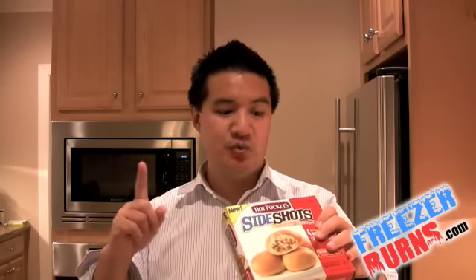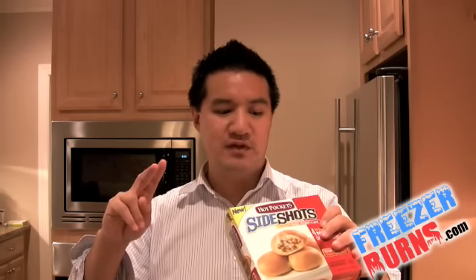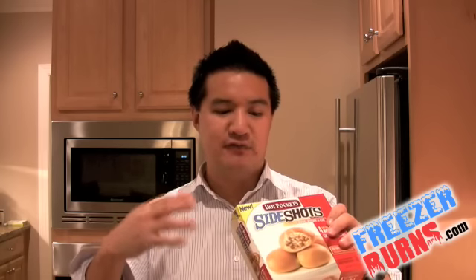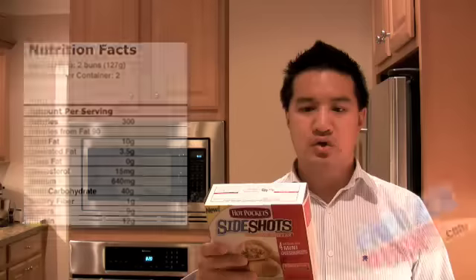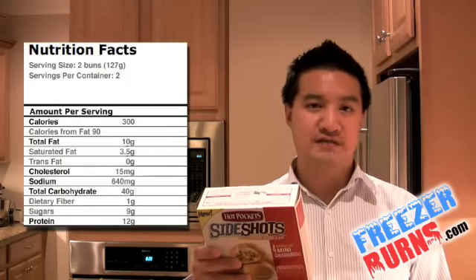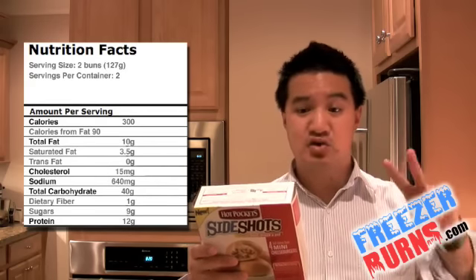Cooking instructions — only one way to cook this: in the microwave. Step one, unwrap products. Step two, place on paper plate and microwave on high — see chart. Step three, wait two minutes before eating. If you cook all four buns, that's two minutes and 45 seconds. No crisping sleeve required. Nutrition facts: serving size is two buns, that's 127 grams. There are four buns in here, so that's two servings.